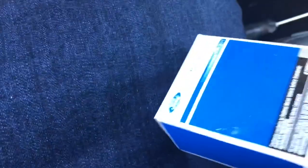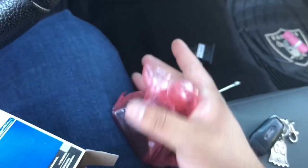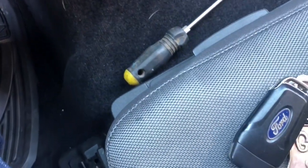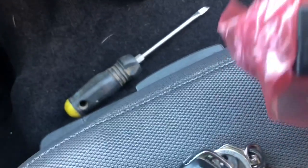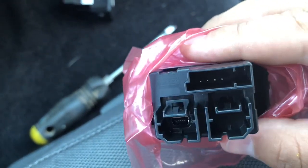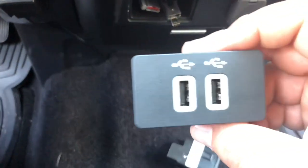You cannot return this once you put it in, so you better be sure — or just resell it for the same price. When you get the part, always inspect the pins: make sure the pins are all good, not broken, not bent. All right, so this is how it goes in brand new — nice plug and play. Let's see if it plugs in.